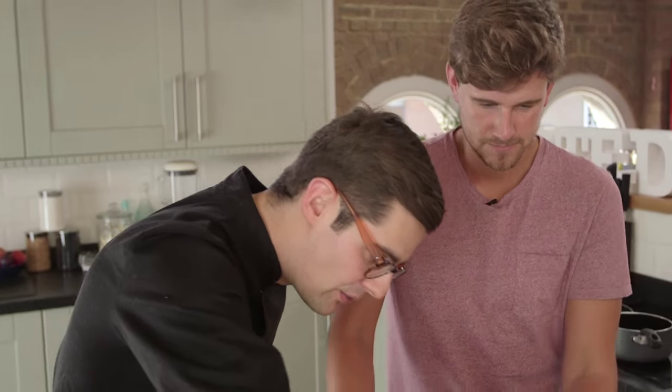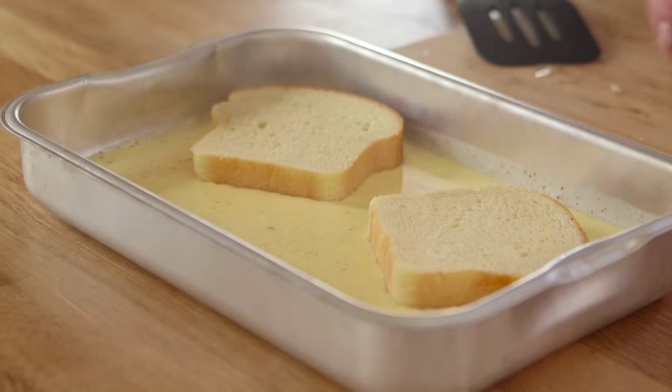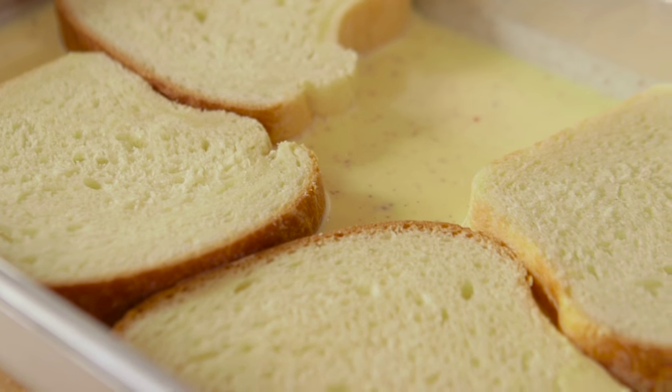Good French toast needs to be gooey and custardy in the middle, so take the stale thick slices and — as you guys said — it's got to soak for ages: two or three minutes on each side to soak up that egg custard.